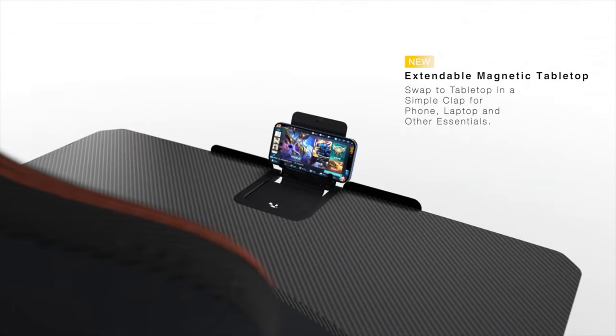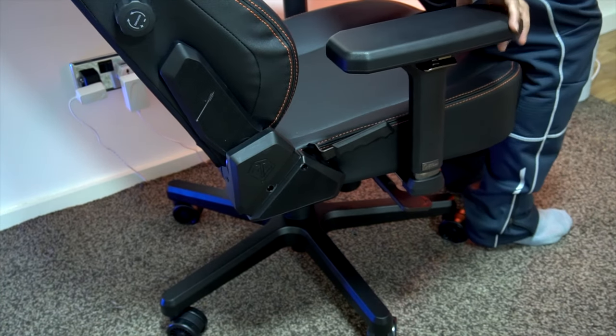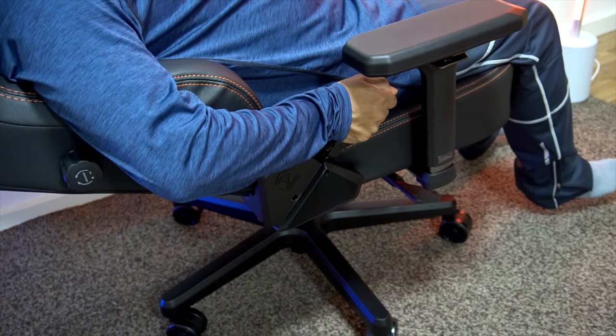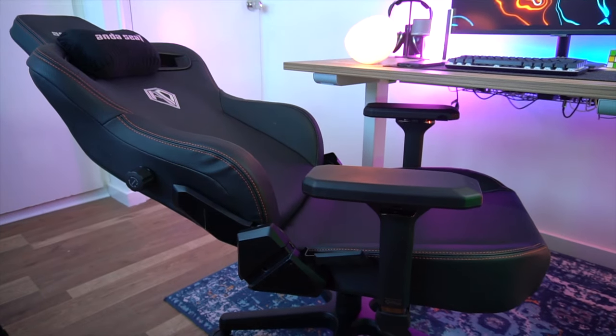This gaming chair can also be used with an Anderseed magnetic tabletop, which can help to maximize your productivity. You can easily keep and use your mobile phone, tablet device, or even a laptop. Moving on to the backrest, you can recline from 90 to 165 degrees and find your best comfortable position. It is very easy to adjust — you can simply use the lever to control the angle you want.